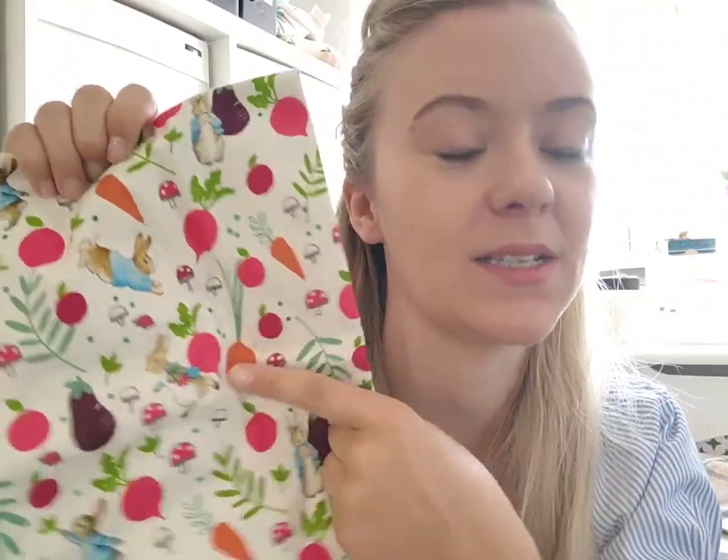My main fabric is this gorgeous Peter Rabbit fabric. A friend of mine was fundraising for a marathon and was making bunting. I wanted this specific fabric for my bunting because I love Peter Rabbit — I love the illustrations and it's got all of these vegetables on it, which is perfect for my allotment. I purchased the fabric and I'll link it down below — I think it might have been eBay.